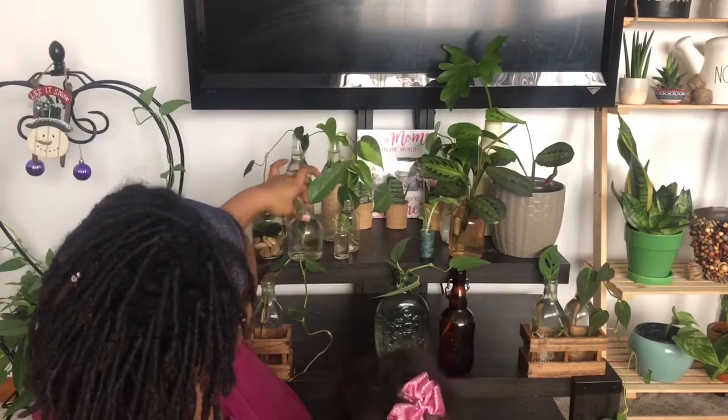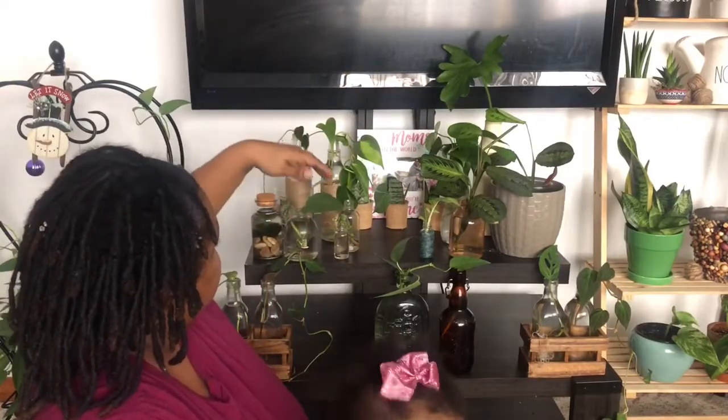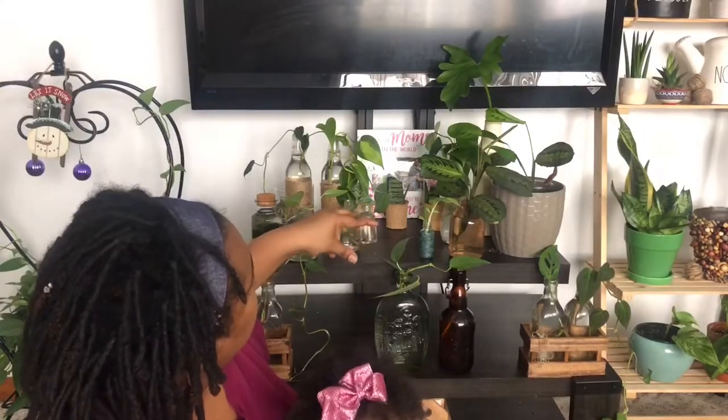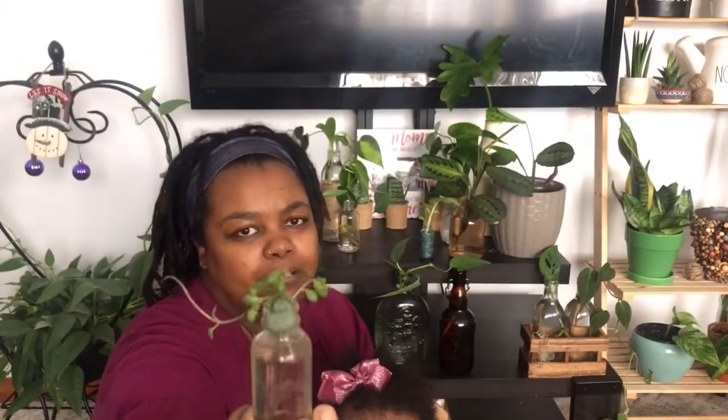That bottle I just showed you is actually the bottom of a glass water mister. When I first started I had things in plastic, like old baby bottles, but now through recycling and thrifting I have all my propagations in glass, which is how I like them. This one here is a recycled bottle that had my hair oil drops in it — I cleaned it out and repurposed it.